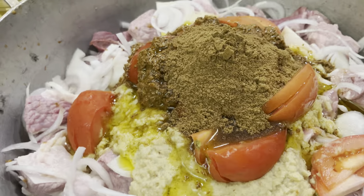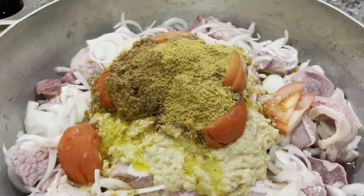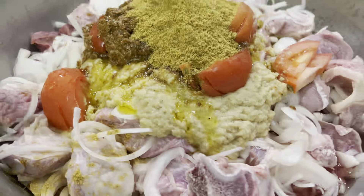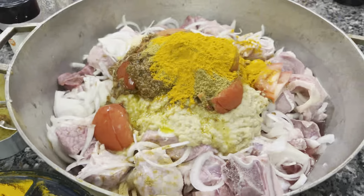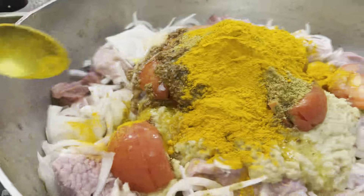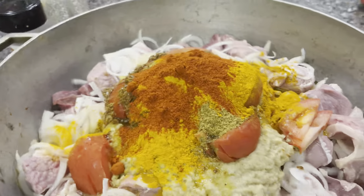And our cumin and coriander — just like that. You can keep the rice, or use pasta. Adding 1, 2, 3, and 40g of the rice. This makes the rice come together a little.